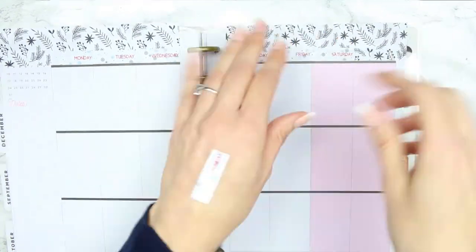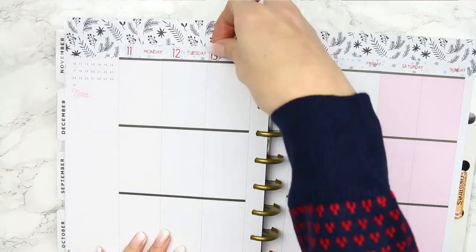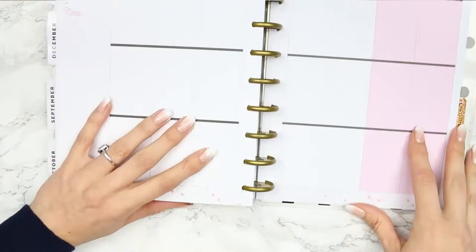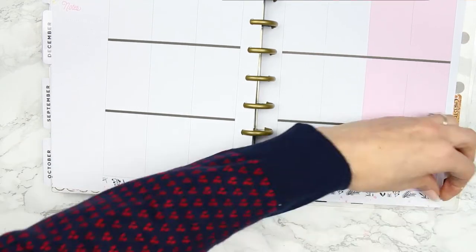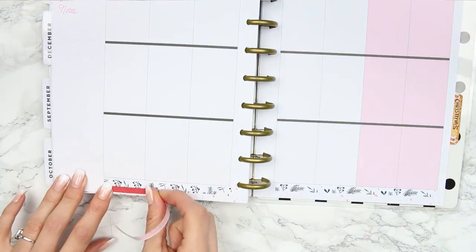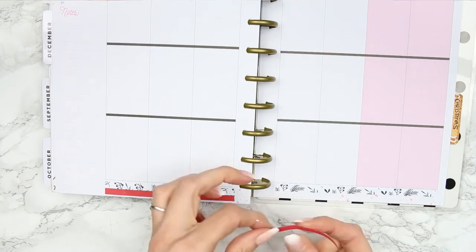I've just put the washi along the top and then I'm putting the date cover down and then the date dots, and I had to double check because more than once I've put the wrong dates along the top. I've just trimmed off what was overhanging at the top and I'm using that down at the bottom, and the only washi that comes with this free printable are these long red strips, so I'm using a strip down at the bottom just to pull it to the edge of the page.